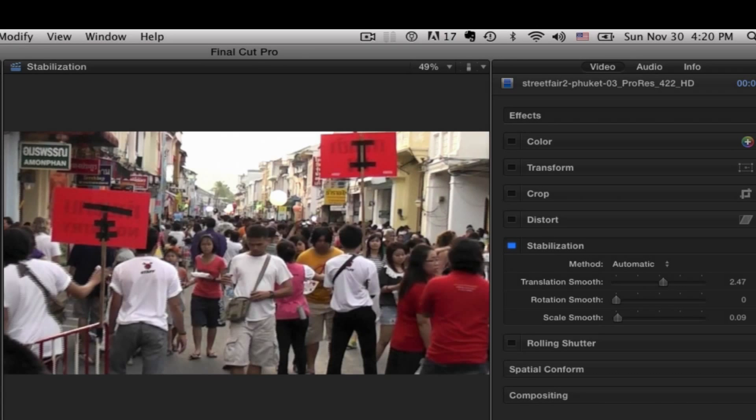If a shot is this shaky, I can't really fix it — live and learn. But if it's just a little bit of shake, the built-in stabilization in Final Cut is really good, really excellent. But also check out the more expensive third-party plugins as well. Thanks for tuning in — we'll see you next time.